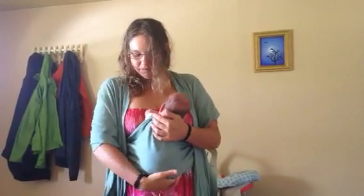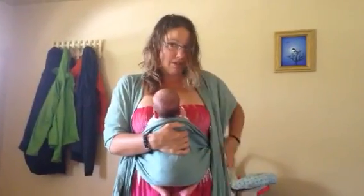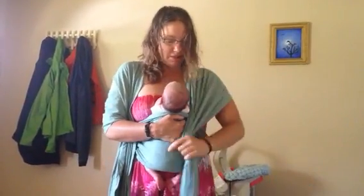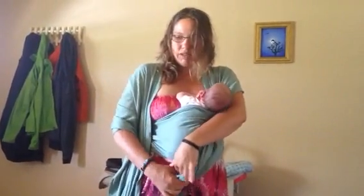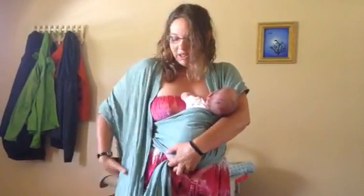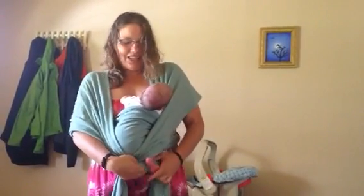Tuck this under like that and leave her low so she can nurse. And then I take this around, one little froggy leg and the other little froggy leg.